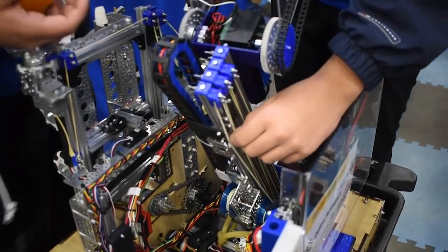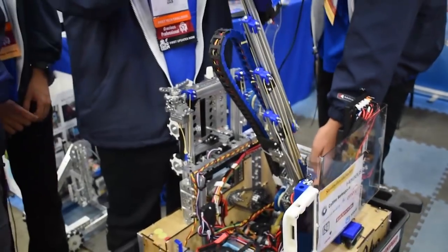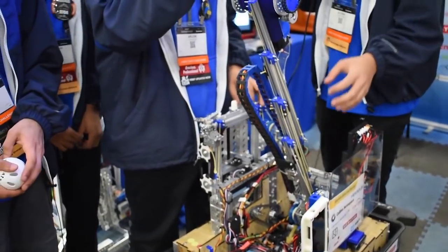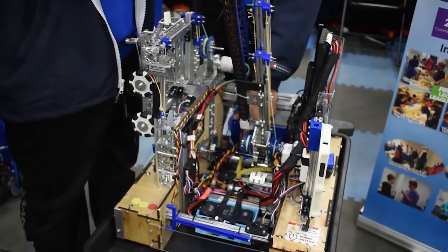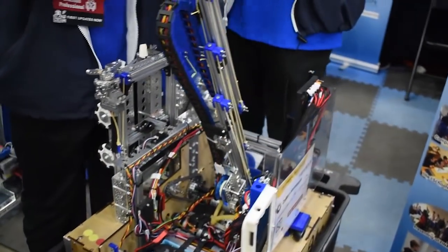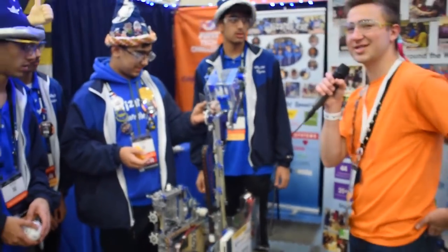We also have these cascading slides so it's really fast. We're using these winches over here that are 3D printed and they curve inwards so that the string isn't able to come out. We also have surgical tubing down here so that it's easier for it to get up.